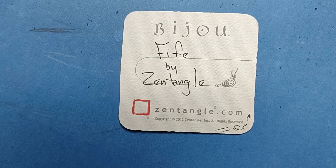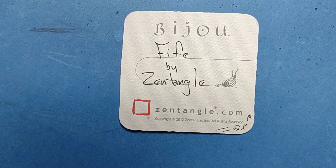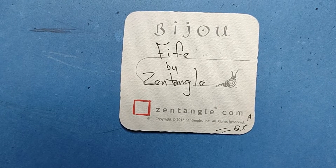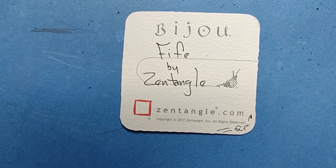Welcome to Zentangle Quickie. My name is Heather Hartwick-Ladden. I'm a certified Zentangle teacher, and today we're going to take a look at the tangle Fife by Zentangle.